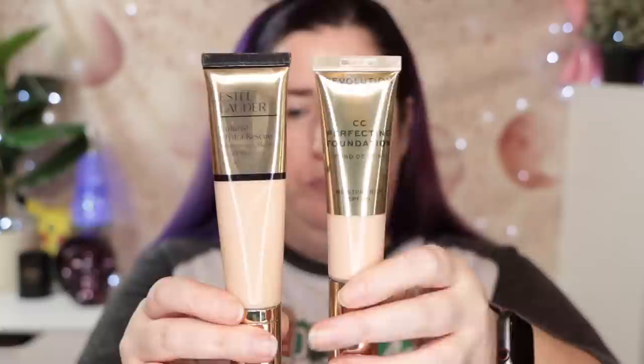Both are very highly rated in my reviews, and maybe Revolution is trying to dupe out the Estee Lauder here. They have very similar packaging and a similar look and feel on the skin. I'm just going to wear them both and see how they look side by side now, and I'll come back tonight to see how they wore.